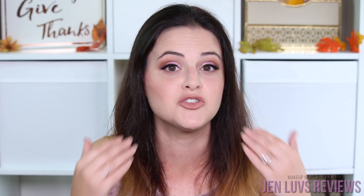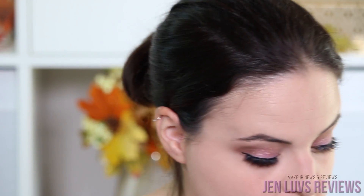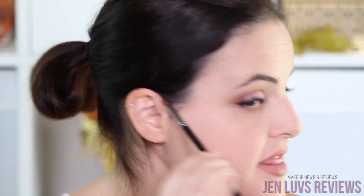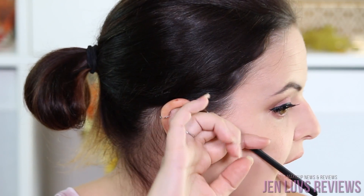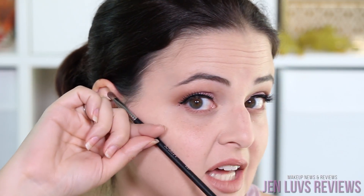Now I'm going to show you how I apply my contour and some tips and tricks I've learned for not getting that whole bearded look that looks really weird. I'm going to show you where to place your contour right now. What you want to do is take a makeup brush or any other pen and line up the top of your ear to your lip — that is your contour line.